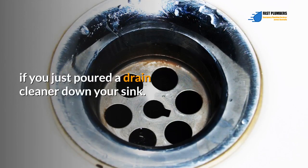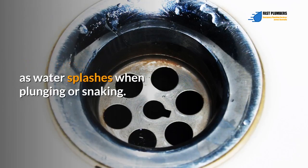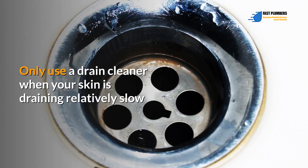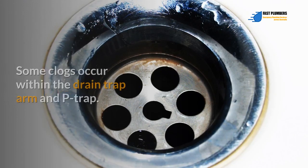As a precaution, avoid snaking or plunging the drain if you just poured a drain cleaner down your sink. Drain cleaners may burn your skin if they come into contact with it as water splashes when plunging or snaking. Only use a drain cleaner when your sink is draining relatively slowly, and not when it's totally clogged.